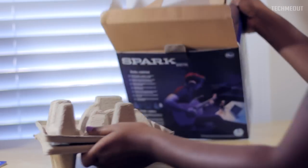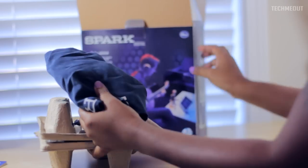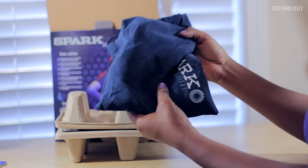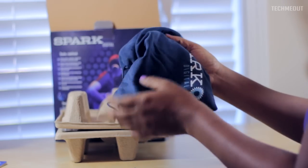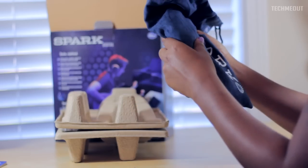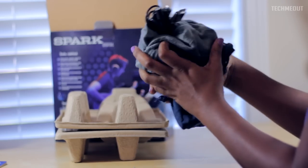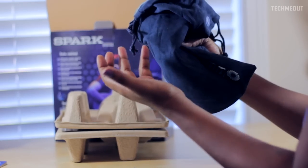Pulling the microphone out. Inside we have a carrying bag, which I think just emphasizes the portability of the Spark Digital. The bag feels very high quality and durable so it can withstand dirt and things like that. It feels like it would protect the mic, especially with the soft interior — so you don't scratch up your microphone. It's better than just carrying it without a case.